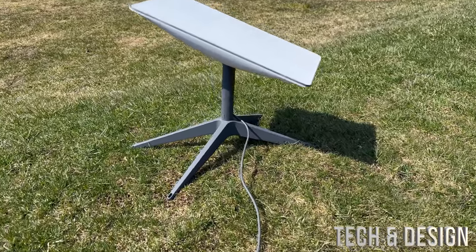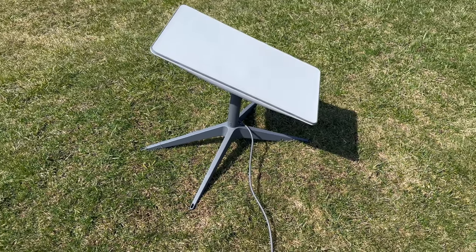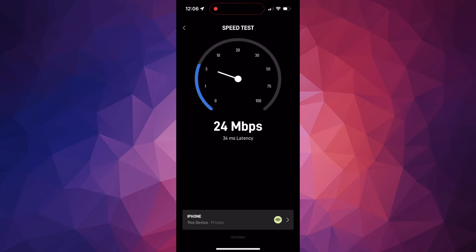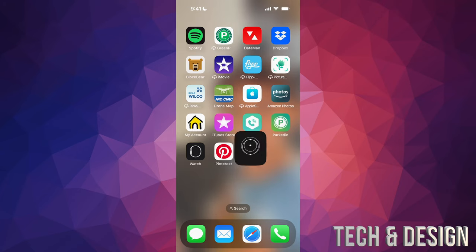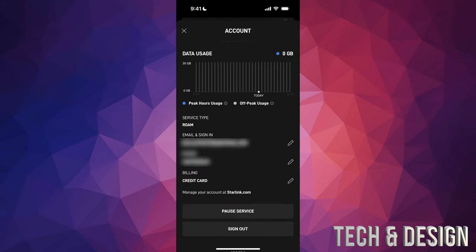That's it for the dish — that is all you had to do. Just run a speed test to see how you're doing and enjoy your dish. You can pause your service at any point if you have a roaming type of service. Just go into your app. Once you open the app, tap the profile icon on the top right-hand corner, scroll down a little bit, and right above Sign Out at the bottom you're going to see Pause Service. Just tap on Pause Service.